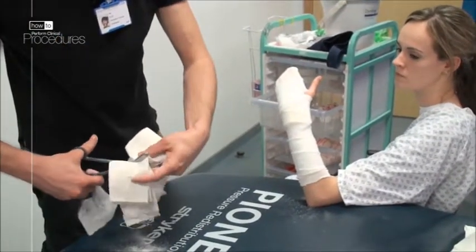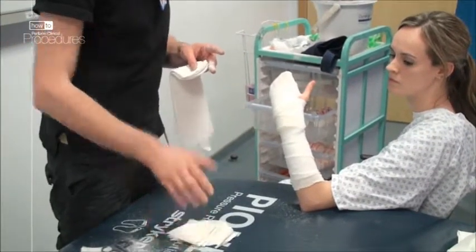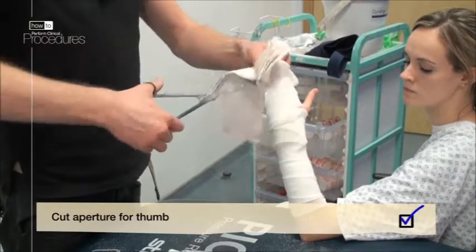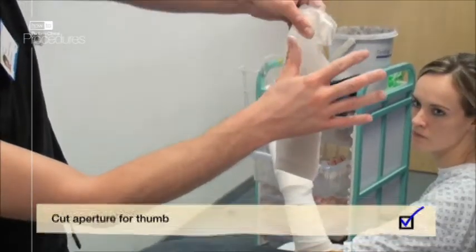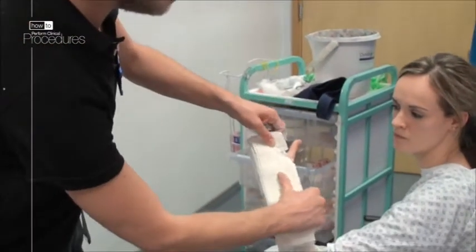Cut the plaster to length and save the offcuts to fix the crepe bandage once finished — you will see this later. Cut a semicircle out of what is your intended lateral edge of the plaster to accommodate the thumb. A full rotatory thumb movement is desirable to avoid stiffness.